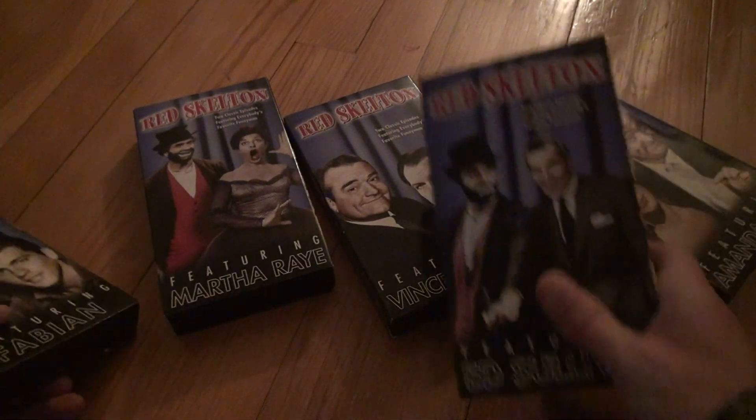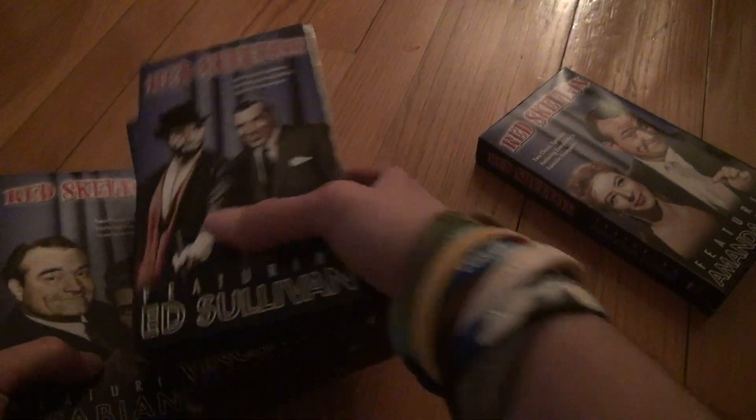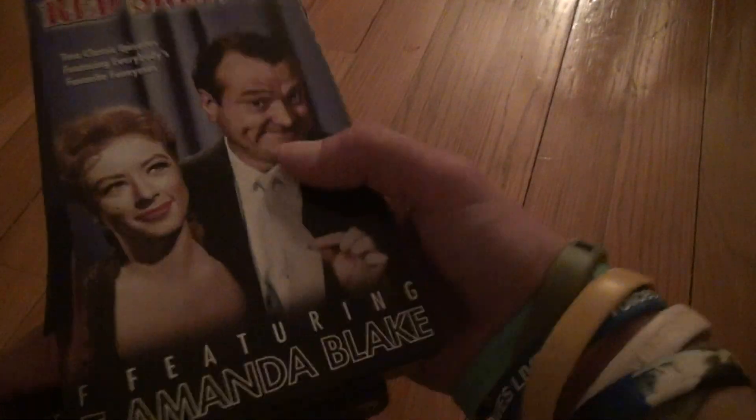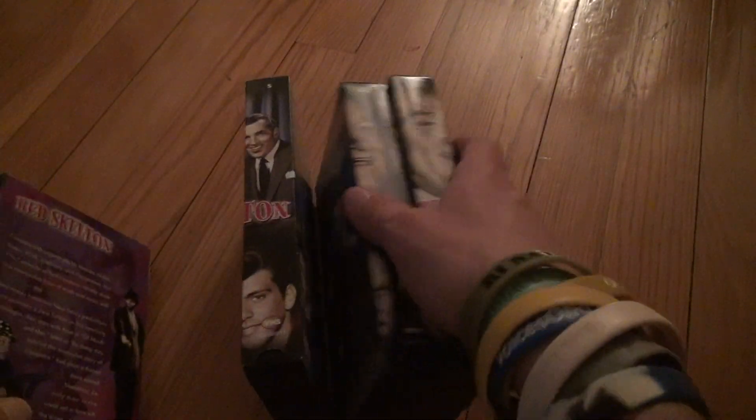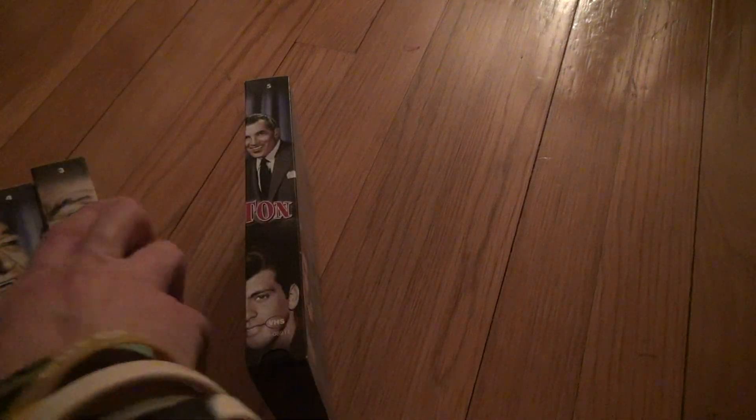All right, well, that's it. I don't know how much these were at the time — they must have been a lot of money, because they gave you all the tapes. A lot of times they don't do that, so you kind of get screwed. But nowadays they've made up for it — they know how to charge you the right amount of money.